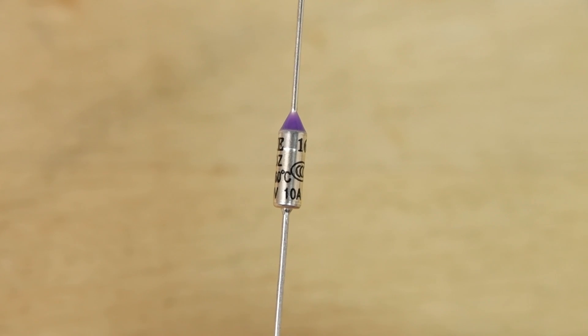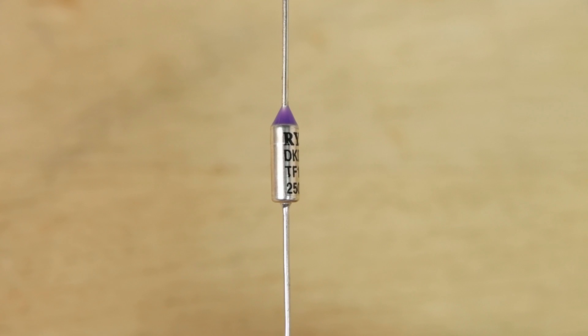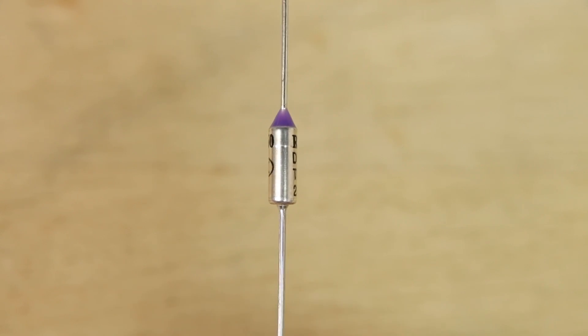If you determine that you do need a new thermal fuse, there are a couple of things to know. First, they're probably not available at your local hardware store, but they are readily available and easily obtainable through eBay — it just may take a little while to get from overseas. Second, the thermal fuse will have printing on it indicating its temperature rating in centigrade, so make sure you get a replacement thermal fuse of the same rating, or as close to that rating as you can get.